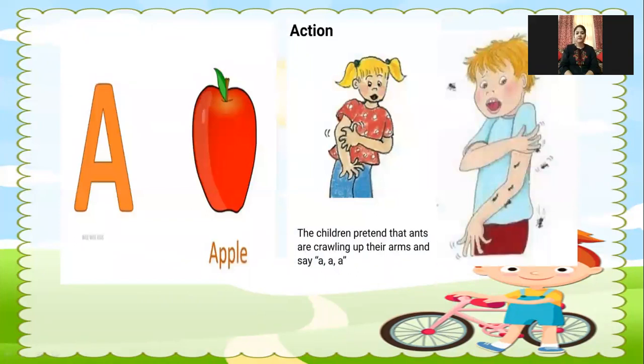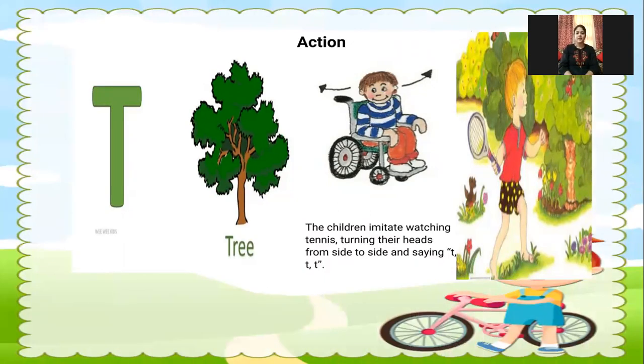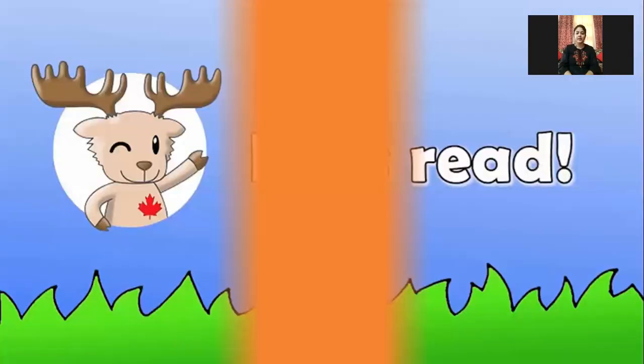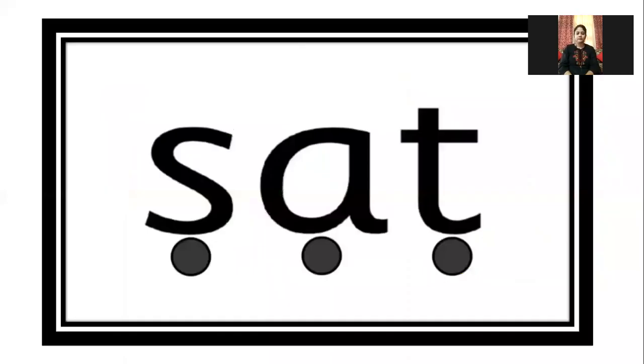Next, phonics sound of A is... You have to tell the sound and you have to do the action also. Next we are going to take the word related to E. You have to read it. Let's start.